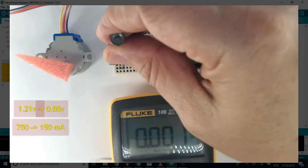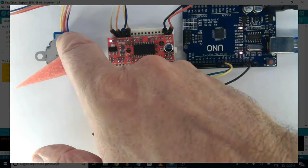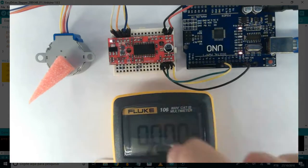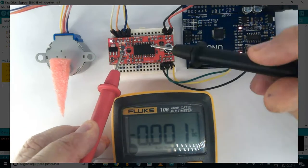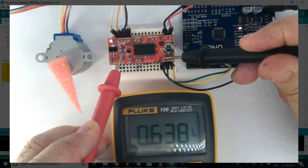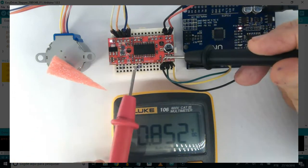Turn the tripod all the way down — 150 milliampere to 750 milliampere per coil. The part is super small, so watch out: when turning it with a metal screwdriver it can slip. Confirmed reading: 0.85V.